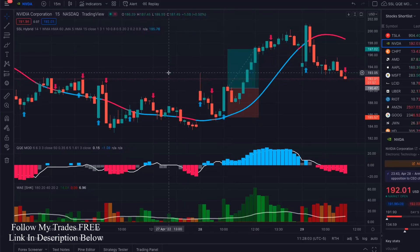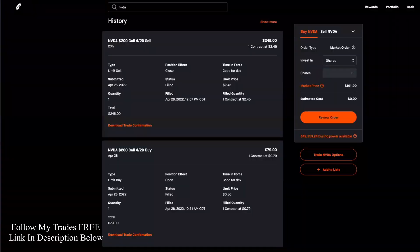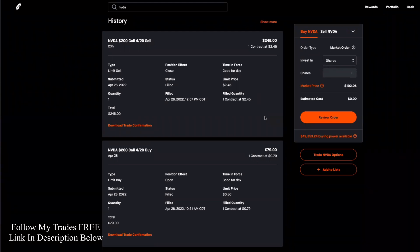What's going on everyone? In this video, I'm going to show you guys how this little move made me a 210% profit in just a little over an hour and a half — one hour, 36 minutes to be exact.